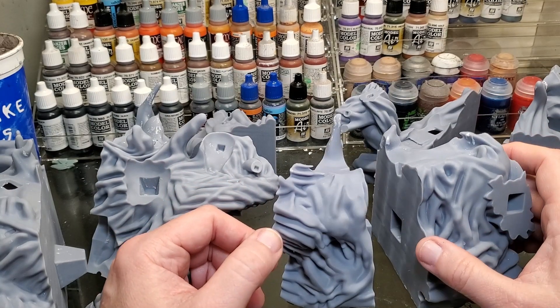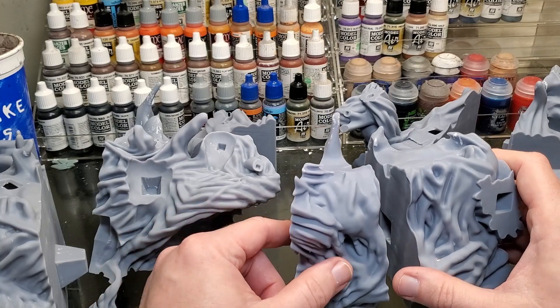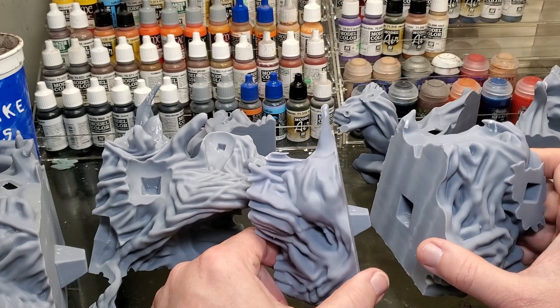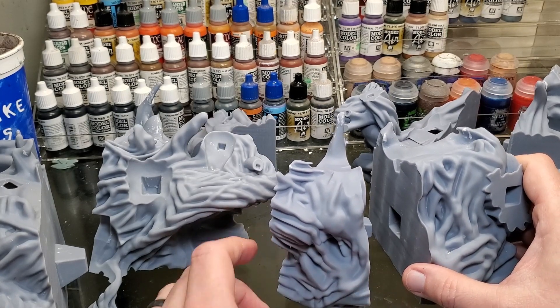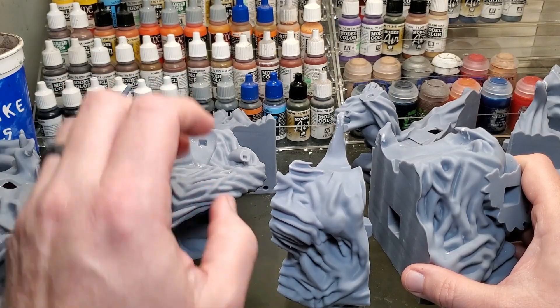I'm going to use this base from the character Null, which is their latest model from Wicked Art. These are my reject pieces, but I still printed them the same way I printed my other base — my other base is already together, so I'm going to use this for an example.